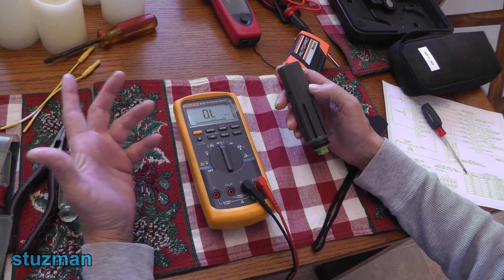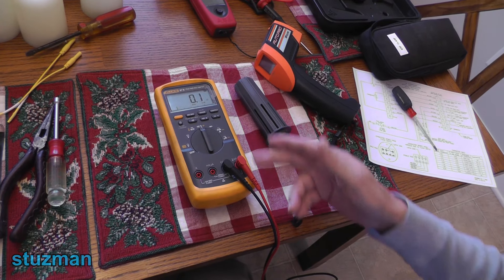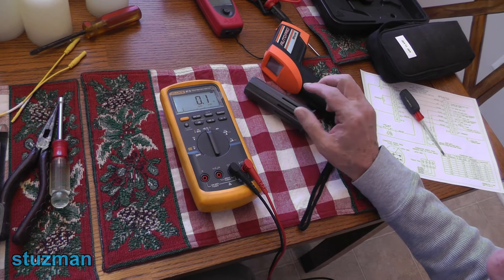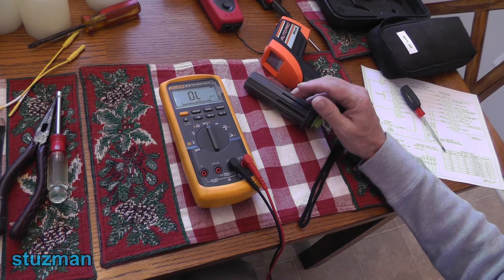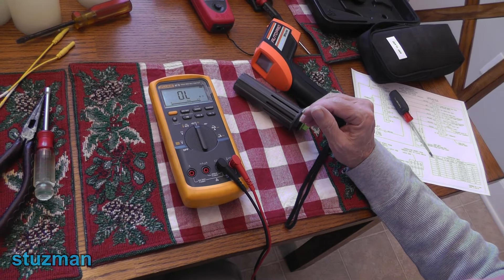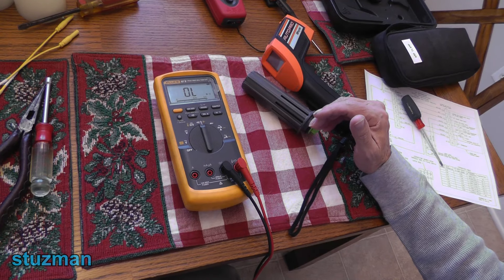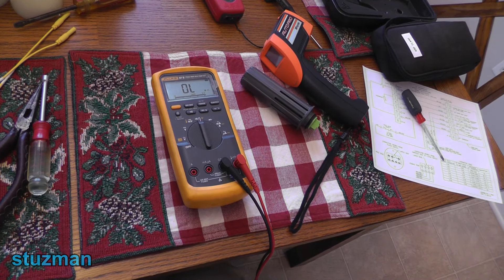Let's look at some possibilities where the thermistor may not be good. If you measured it and got a reading of 0.1 or 0.0 — very very low — then the thermistor is shorted and has to be replaced, so you need a new flood switch. Another scenario: you check it and get OL, meaning out of limits — the thermistor is open, which also means it's bad. The final scenario is where you have a resistance but it's way out of spec according to the table — maybe five to ten thousand ohms off from where it should be for the temperature you're checking at. That means the thermistor is skewed and again it's bad, so you have to replace the flood switch.